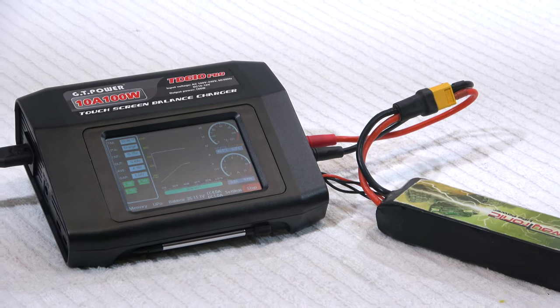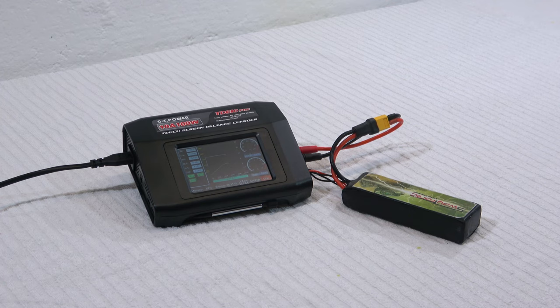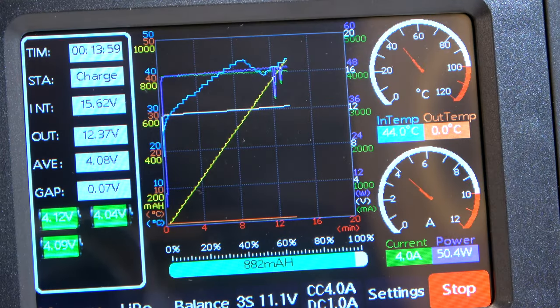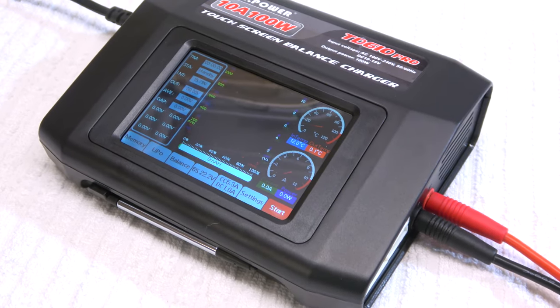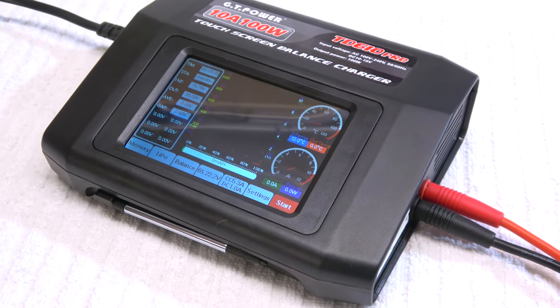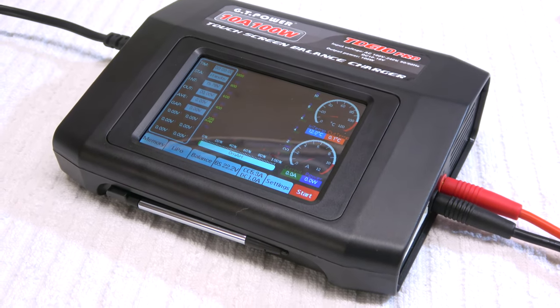So I can say this is also a good charger from GT Power. The touchscreen is a bit small but it is easy to use with the included pen. I don't recommend it for an absolute beginner because of the many settings and adjustments. However, if you already have some experience with charging batteries, this charger has all the features you need.